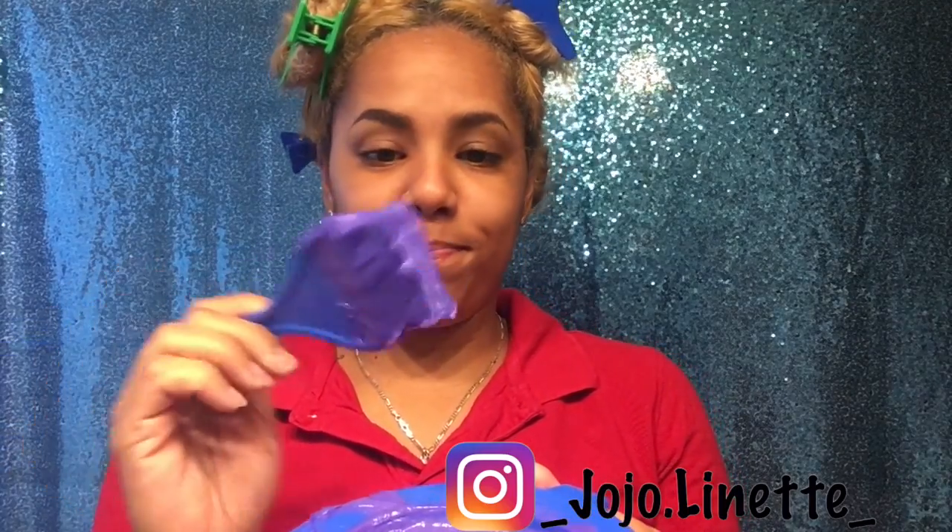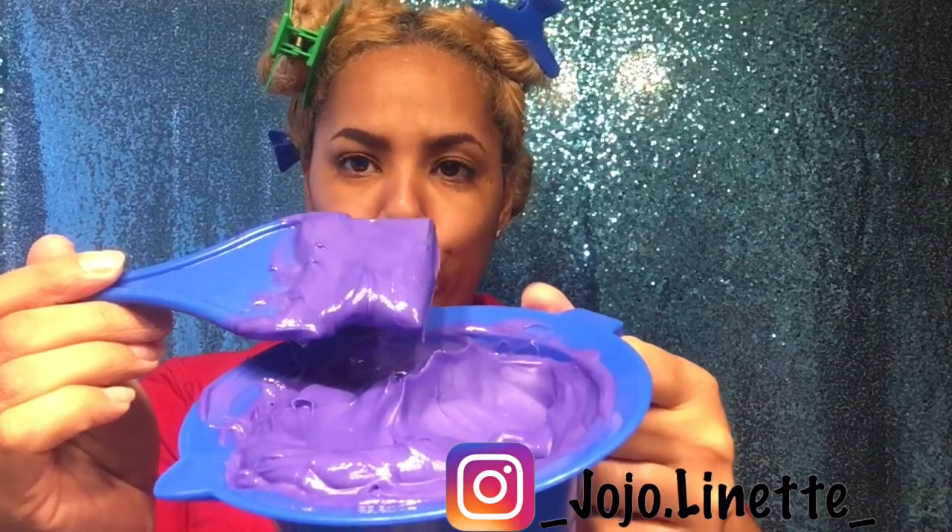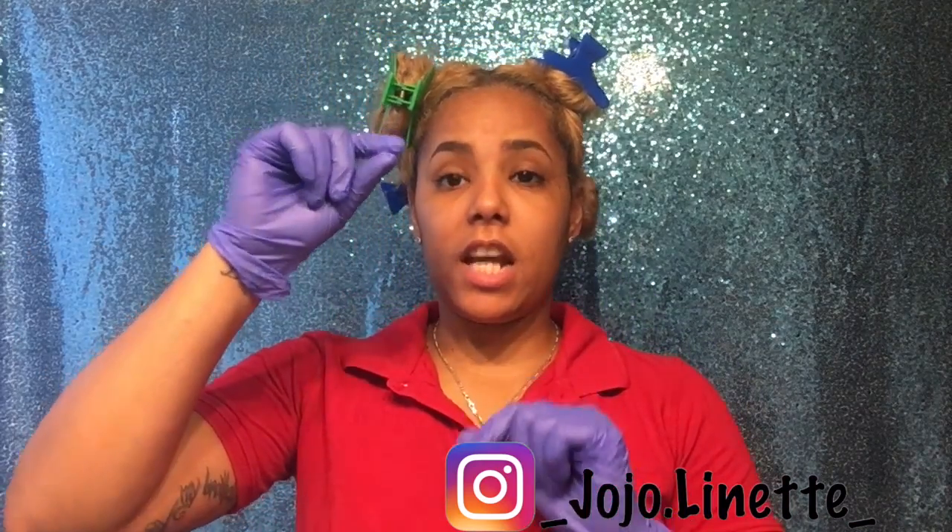The color mixture looks purple, but it is not purple — it's periwinkle. I did add the entire tube of the light blue just because the color wasn't getting the shade I wanted. So now let's get to work.